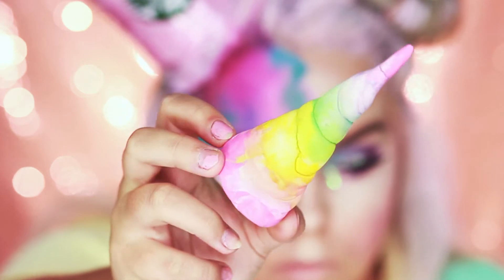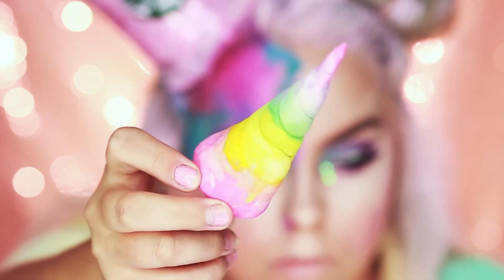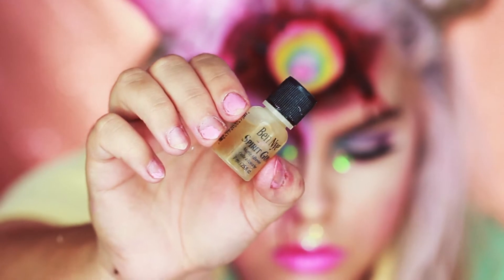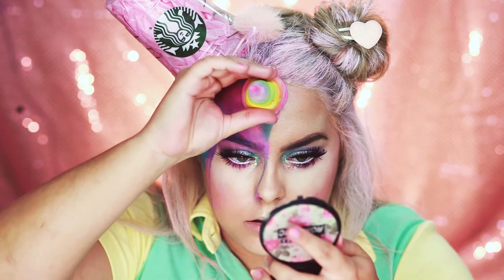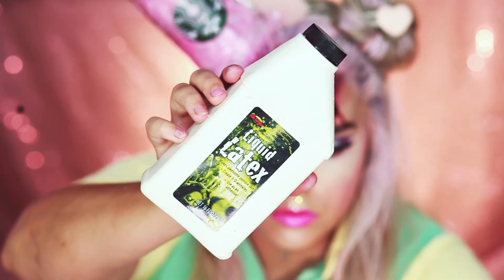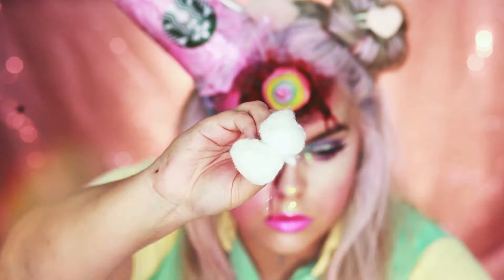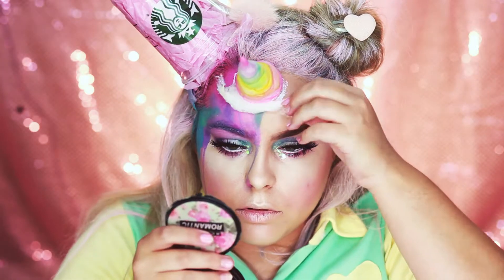Here's what my unicorn horn came out with after I colored it. I decided to do a pastel rainbow because I feel like that fits a unicorn pretty well. I'm going to put this on my forehead with some spirit gum so it looks like it's growing out of our skin. Once the spirit gum is sticky, apply the horn to your forehead. Now I'm going to add some liquid latex around the base of the horn so it's super secure. I'm also going to add some cotton so it sticks and makes it look like it's coming out of your skin.